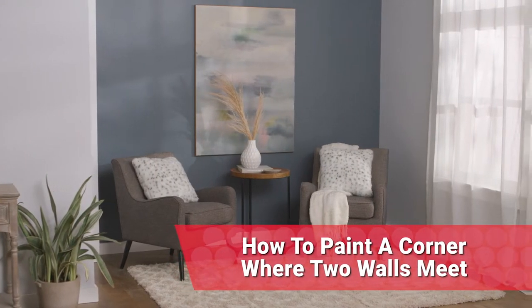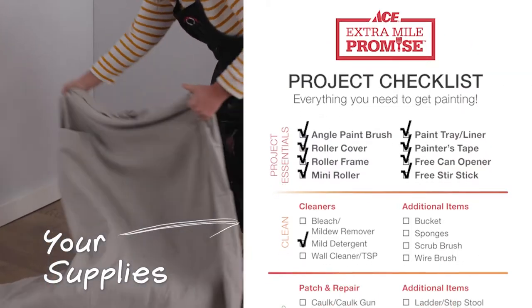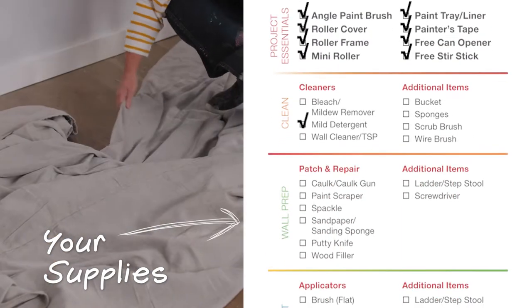If you find yourself in a painting situation where you want to paint one wall but not get the color on the wall next to it, then this is the video for you. Here's your checklist of products that you're going to need to complete this project.